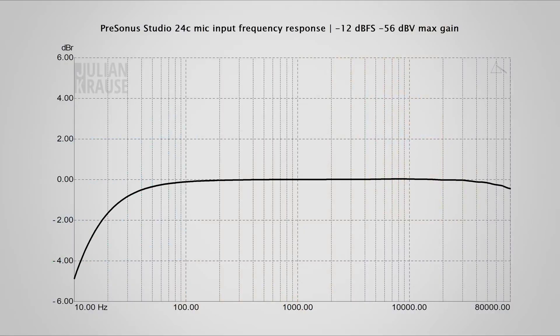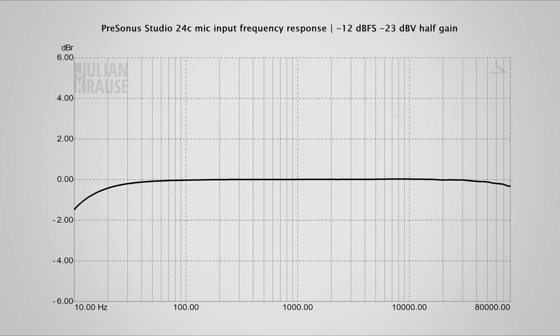Let's dive a bit deeper into the specifications of the 24c and check out the audio quality. The Studio 24c has a maximum sample rate of 192kHz, which means that you should be able to record a wide range of frequencies even above the human hearing range. I measured the frequency response of the mic input and the 24c has a reasonably flat response extending all the way up to 80kHz. In the lower frequencies there is a bit of roll off and the response is down by about 1.5dB at 20Hz. Like many interfaces, the frequency response gets even a bit better when not used at the maximum gain setting — the lower frequencies are only down by around half a decibel at 20Hz. Regardless of the gain setting, in the audible range from 20 to 20,000Hz the frequency response looks pretty decent.